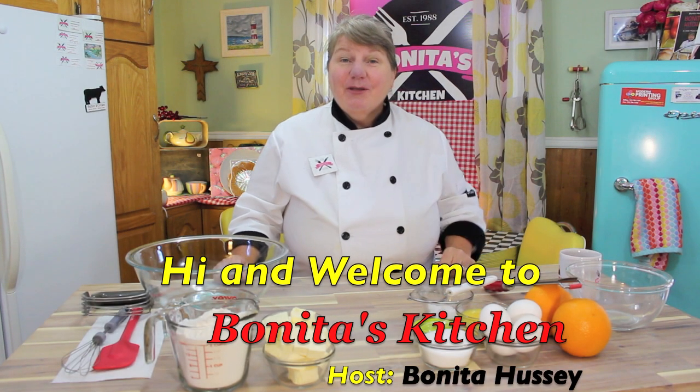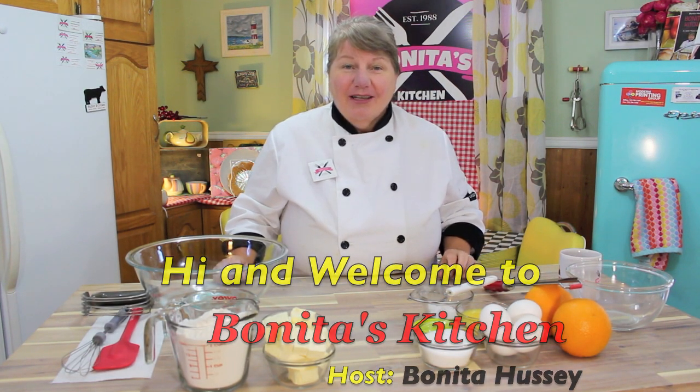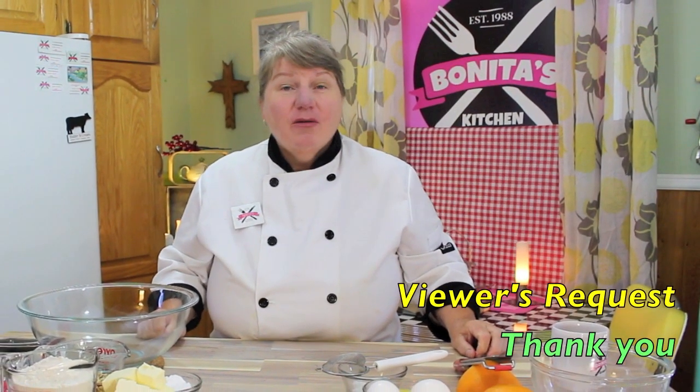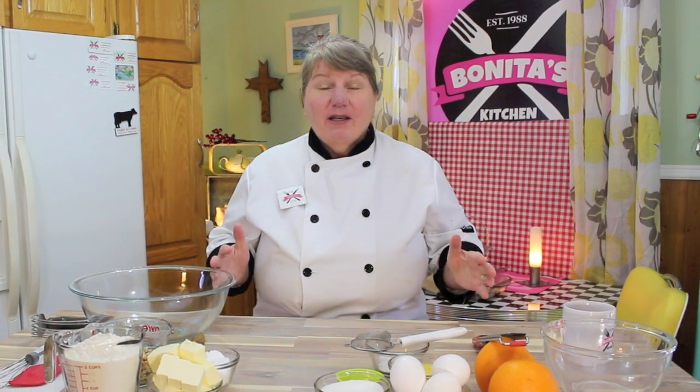Hi, welcome to Bonita's Kitchen and thank you for joining us. What I'm going to be making today is a delicious batch of orange squares. This recipe is an old-fashioned recipe and also a viewer's request, so we thank you for asking for that. It's only a few simple ingredients, so just stick around and let's get started.